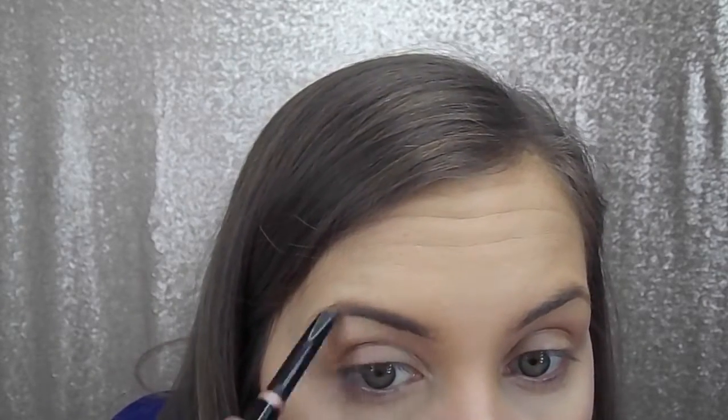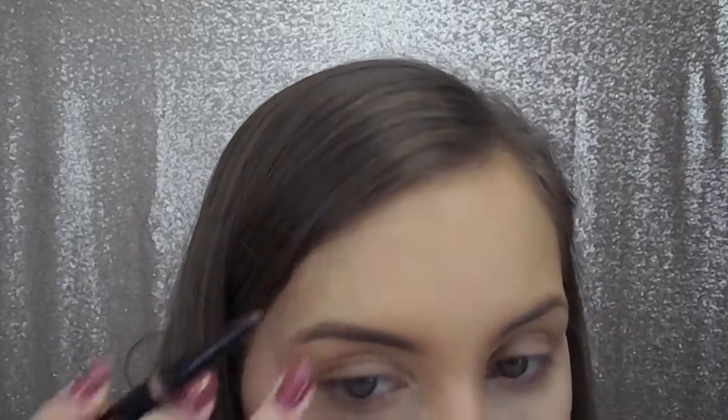For brows, I'm going to be doing what I have been doing here lately, which is filling them in with the Anastasia Brow Definer. And then I like to go in with the Benefit Gimme Brow to use in the front of my brow to make it look more natural.